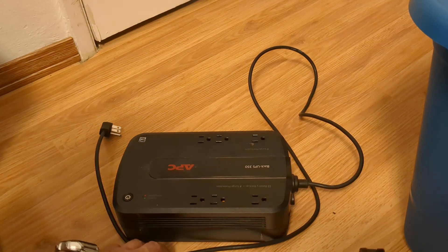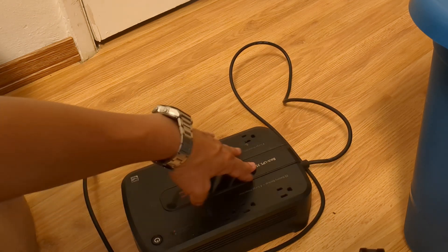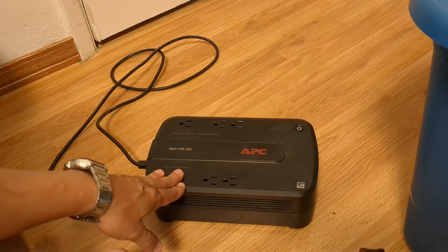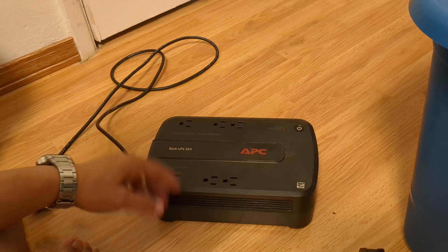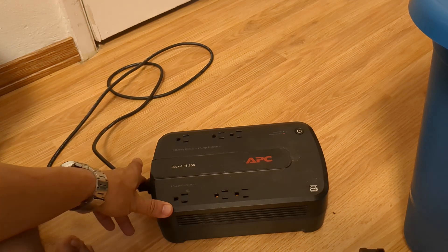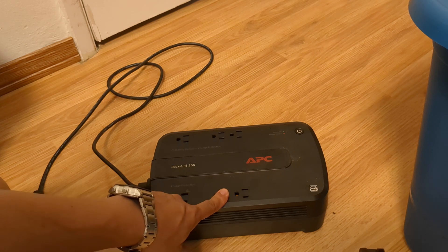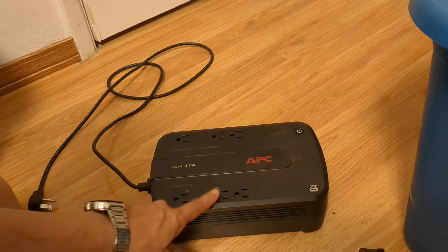Hey guys, welcome back. We got a strange episode today. So if you have one of these sitting around the house — these are backup UPS supplies for your desktop computers from back in the day — what happens is these smaller ones are powered by a 12-volt lead-acid battery. When the battery goes bad, you could just keep buying new batteries and replace it, or you can do a hack like we're about to do today. These are in essence a very low-powered inverter — it takes the DC voltage and current from the battery and converts it, steps it up to 120V AC.